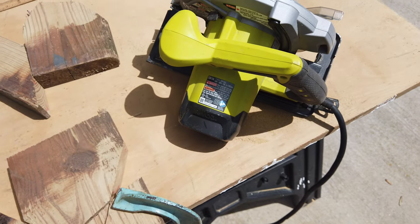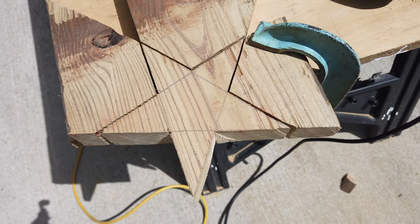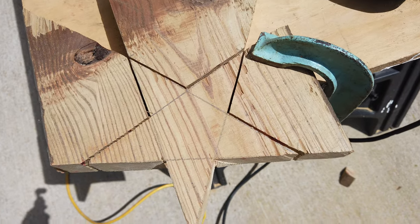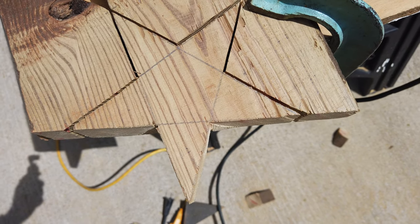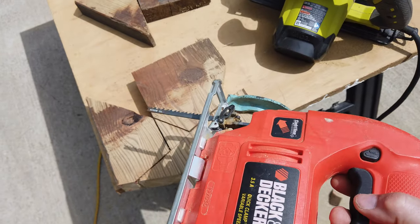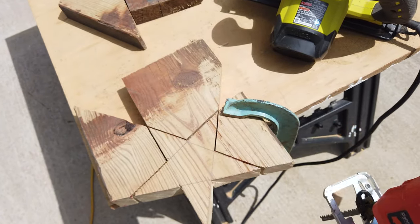Because I'm cutting through pretty thick wood, I decided to use the circular saw to make the rough cuts on the star. With a circular saw you can only go to the top point, since it's an arc of a blade, and then I take the jigsaw to cut out the remaining pieces.